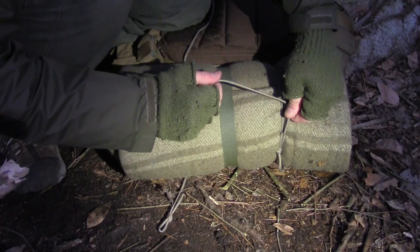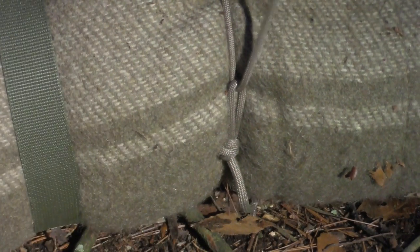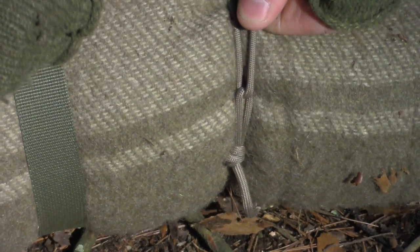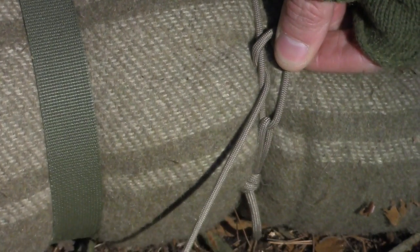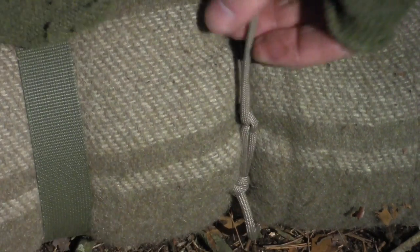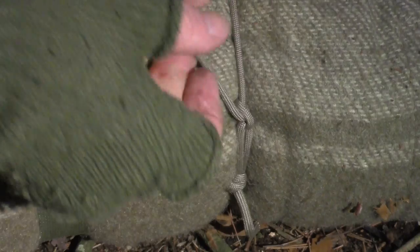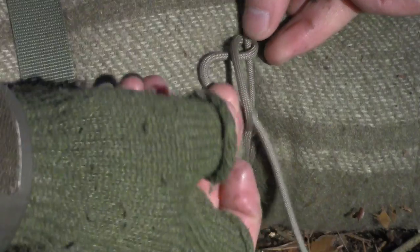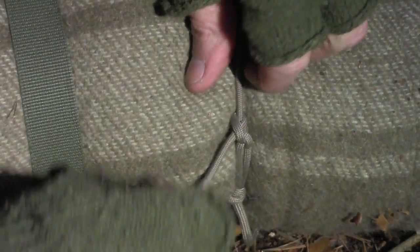Two half hitches — over, under. I have my loop, I have the cord going through it. Now I'm going to hold this here and go underneath. See how that's going over? So I'm putting two half hitches here: that's over — see that — over, now going under. Two half hitches closes it off.